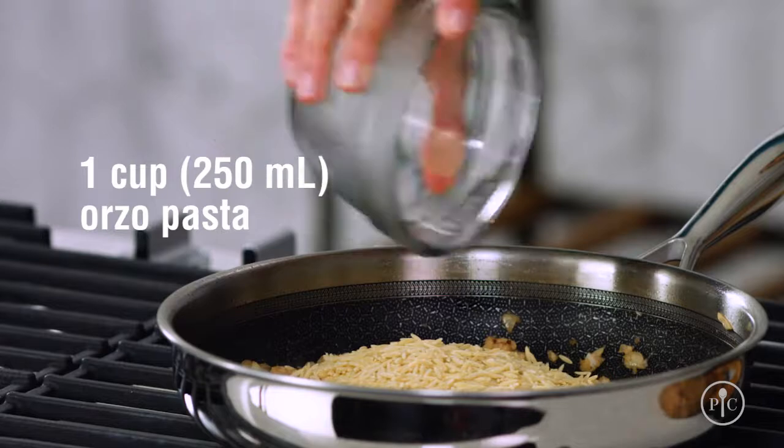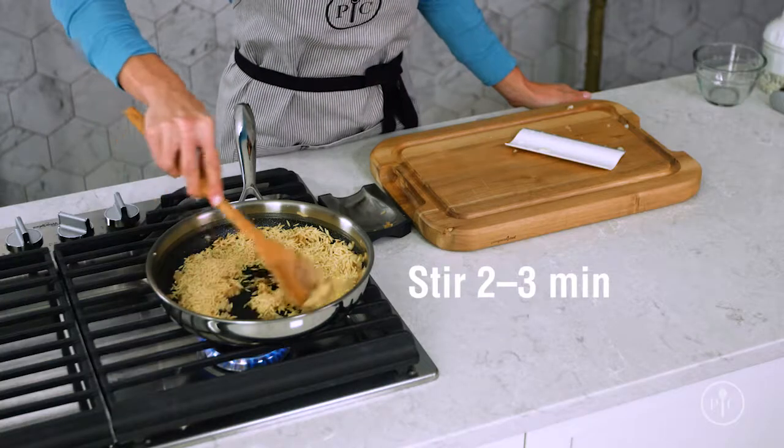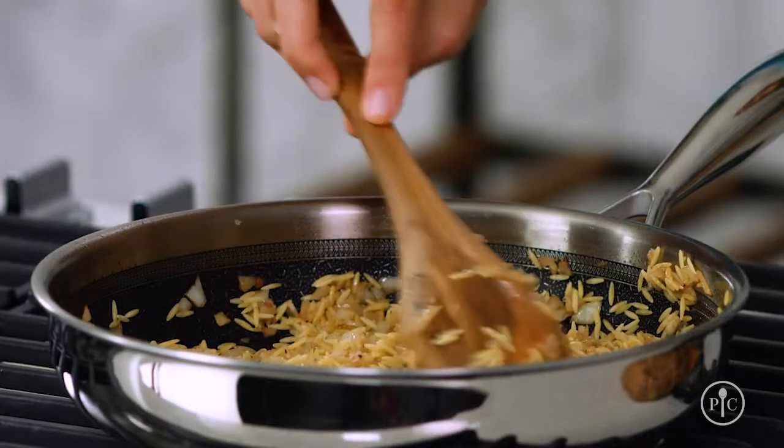Now that the onions are soft, I'll add the orzo and stir while toasting for about two to three minutes. Toasting orzo is an easy way to boost the flavor — it gives it a nutty taste and a golden color. You can really smell it toasting.